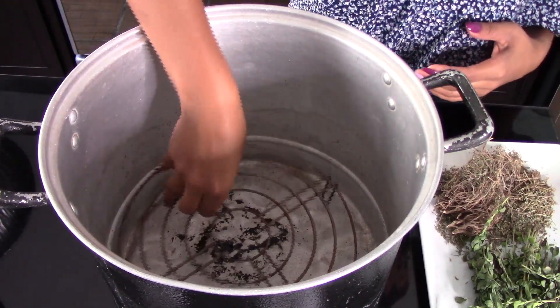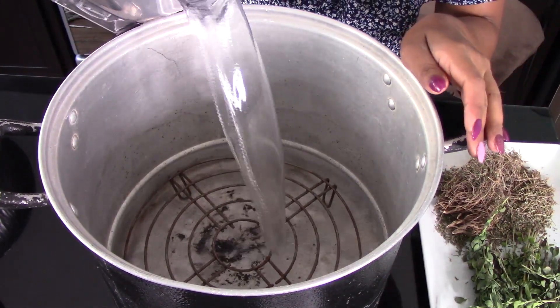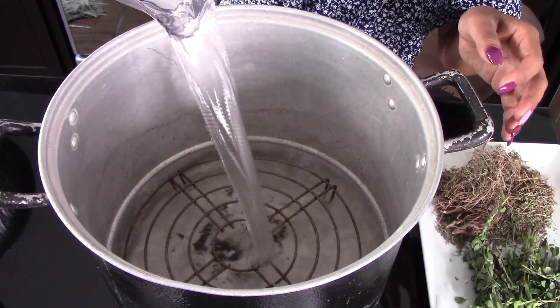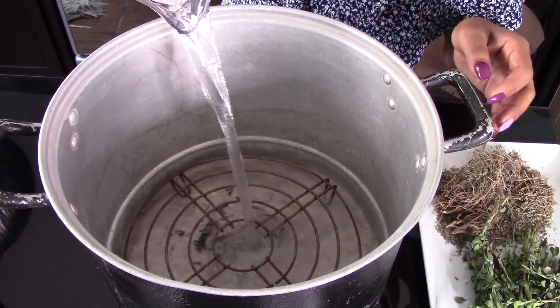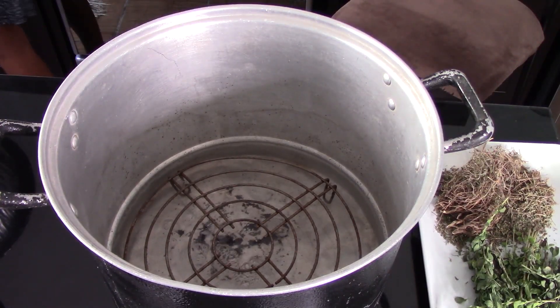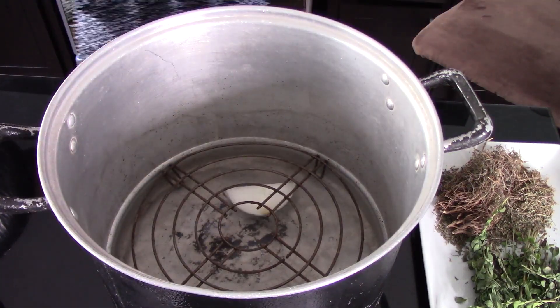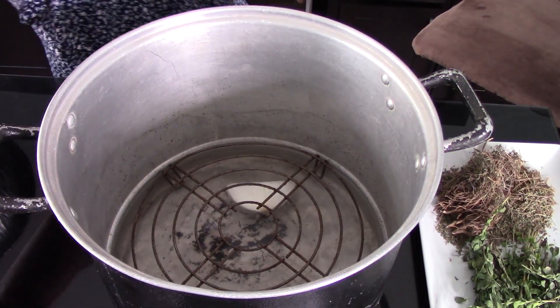For this recipe we're going to use a steamer that comes with a steaming rack. Here I have my steamer and inside we're going to place the steaming rack. Then we're going to add in about 10 cups of water — you want to add enough water to reach just below the surface of the steaming rack, so feel free to add as much water as you need.